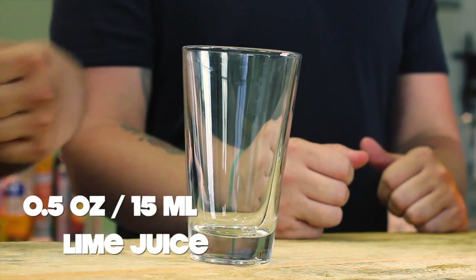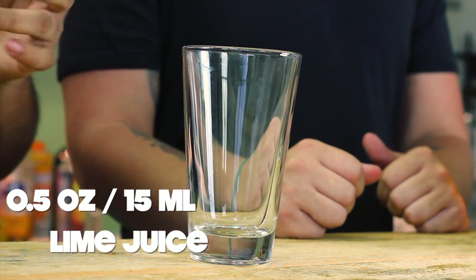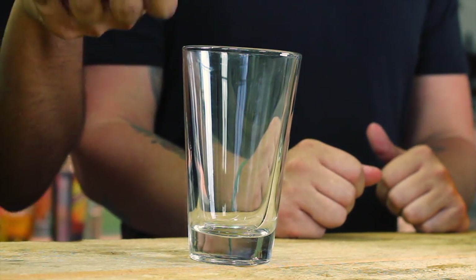You will need half an ounce of lime juice. I'm just going to do this with my lemon-lime squeezer, which is called the Mechton Elbow.